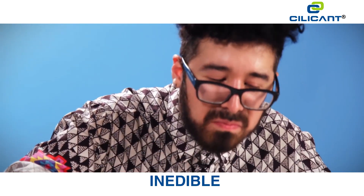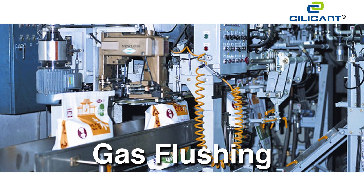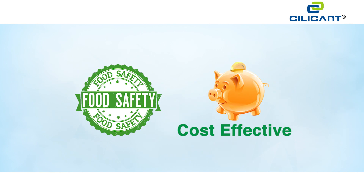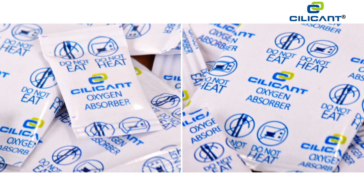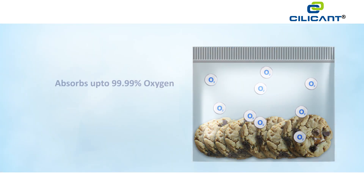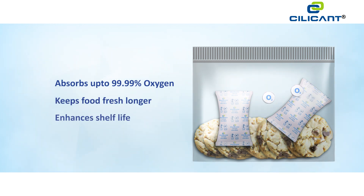All of this can happen despite all the moisture proofing you've done. So what is the solution? While vacuuming and gas flushing can be expensive, we recommend you try the safest and cost-effective way out: silicon oxygen absorbers. These are tiny sachets containing a unique formulation with iron as an active ingredient — they absorb up to 99.99% of the oxygen content in the packaging.